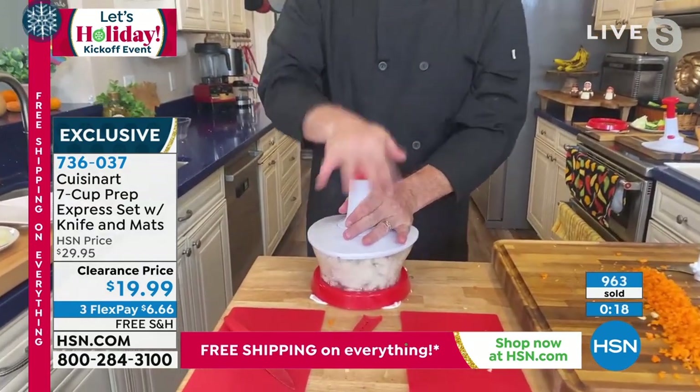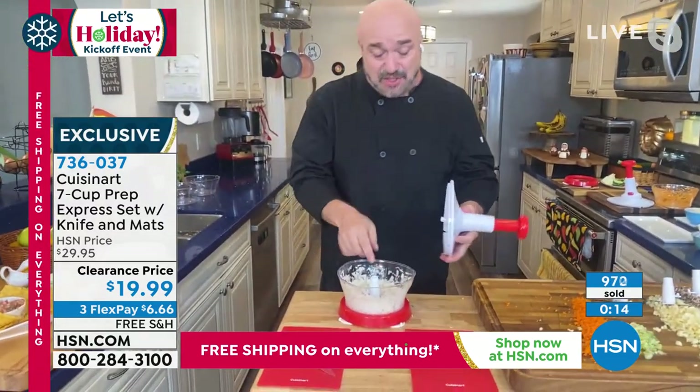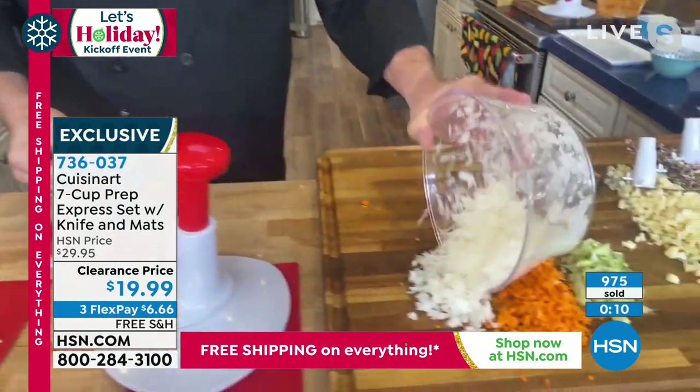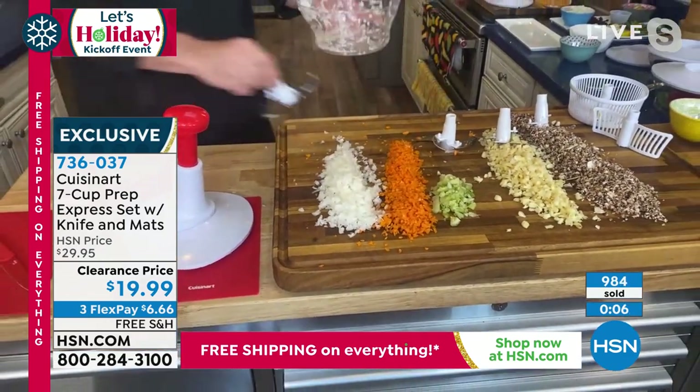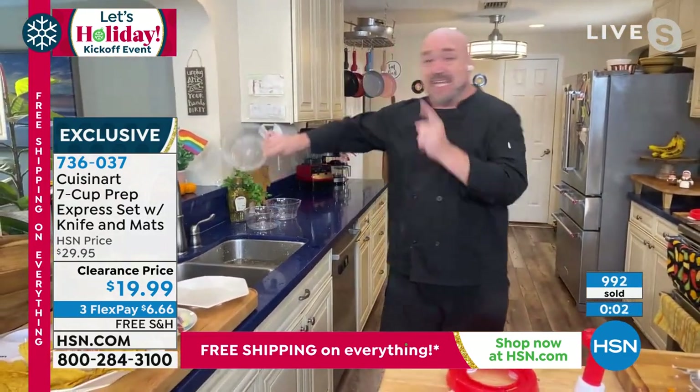Have a look here. I have a whole onion in our seven cup food processor. And in less than five seconds, look what I've done — in less than five seconds. There is no tool in the world that's that fast, that easy, that simple, and this easy to clean.